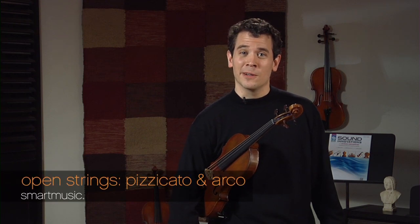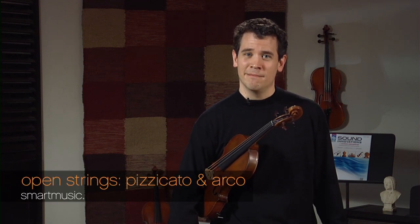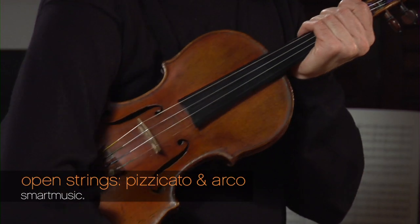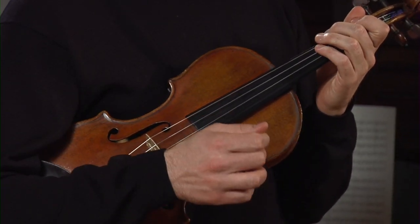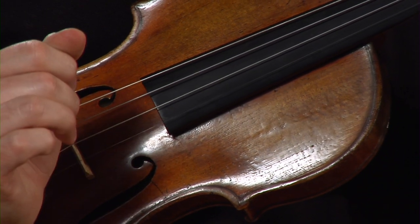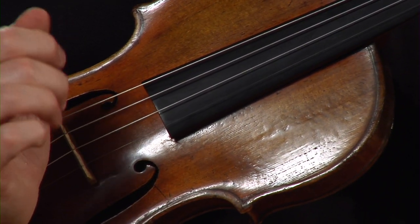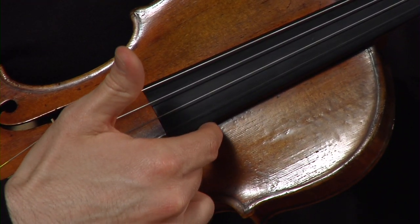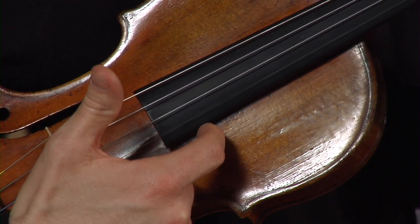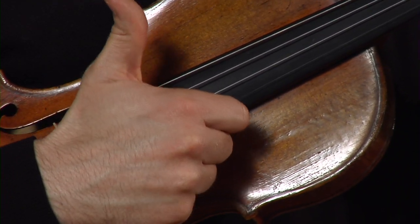Next we are going to learn the strings of the violin. My violin is currently in guitar position and I'm going to show you these strings by using pizzicato, or plucking the strings. Before I do, I must anchor my index finger on the underside of the fingerboard, and I pluck with my thumb. The string that is closest to my nose is the G string.